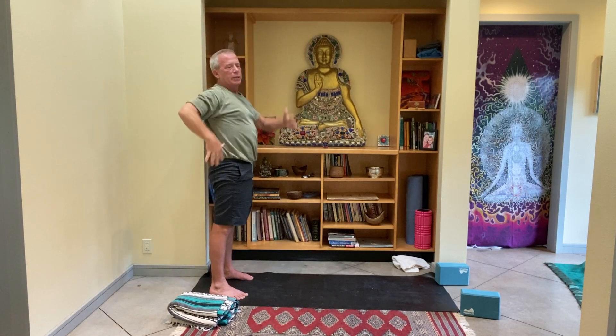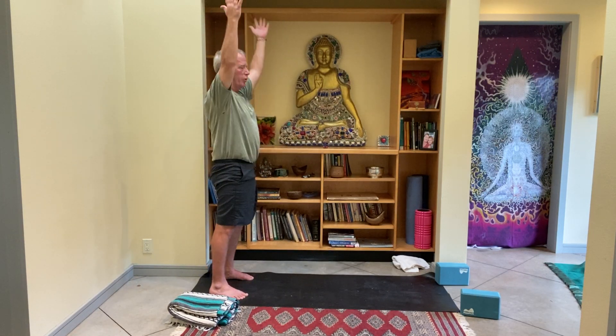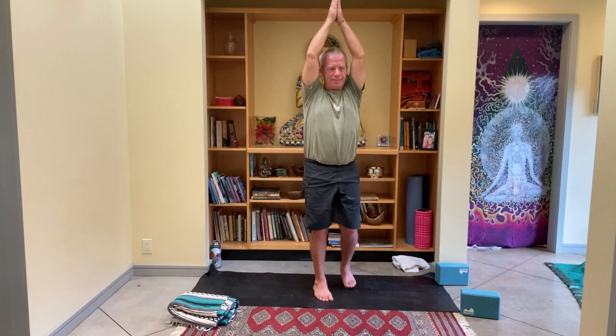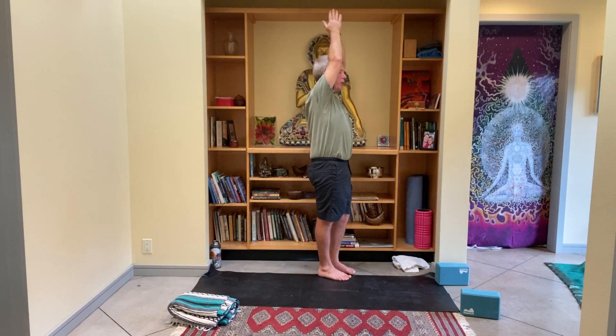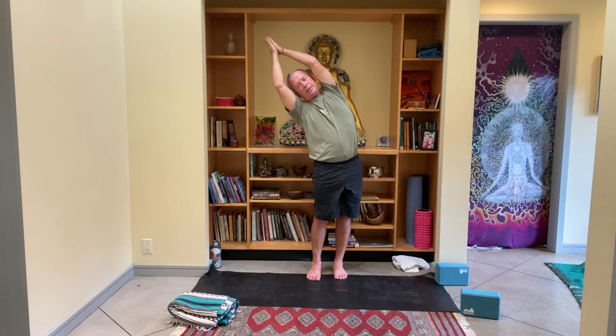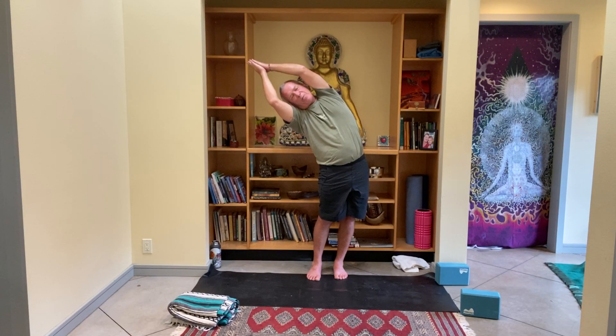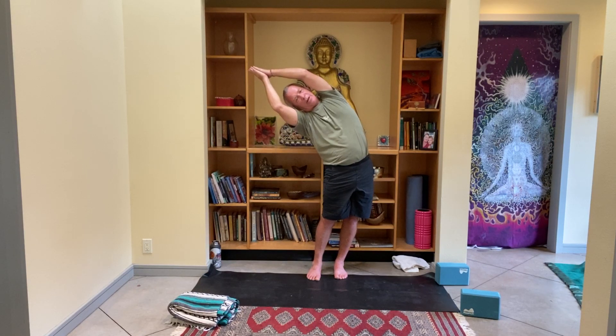Feeling long — tuck that tailbone up toward the nose. As you bring the palms together, keep pushing the palms and the fingers together. As you exhale, slowly begin to point the fingers and arms over to the right side, taking your torso with you. Are you breathing? If it feels like the head and back are leaning back, maybe push the hips to the left a little.